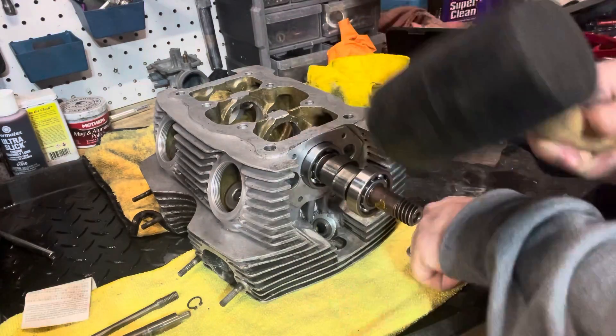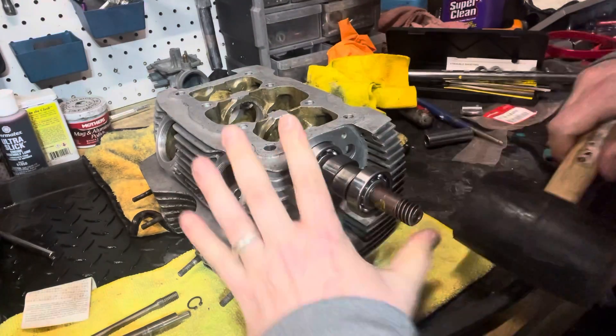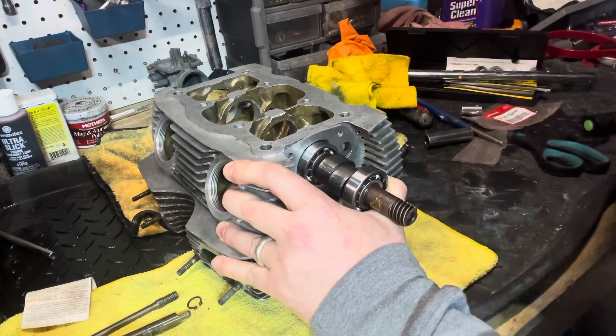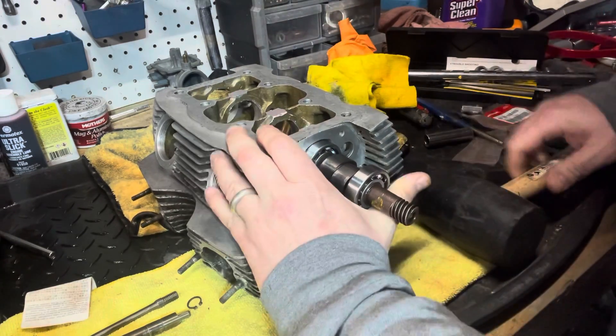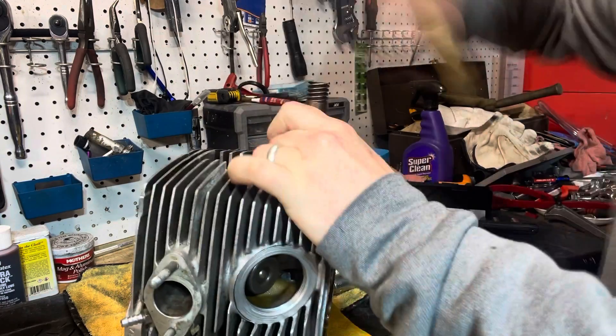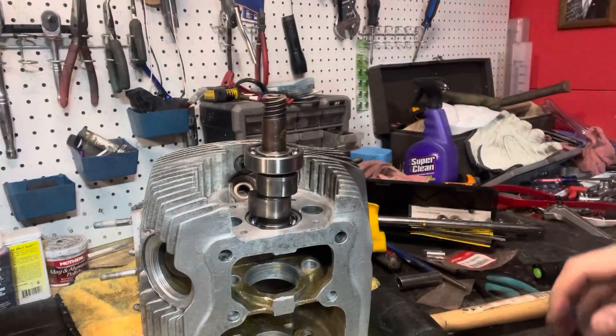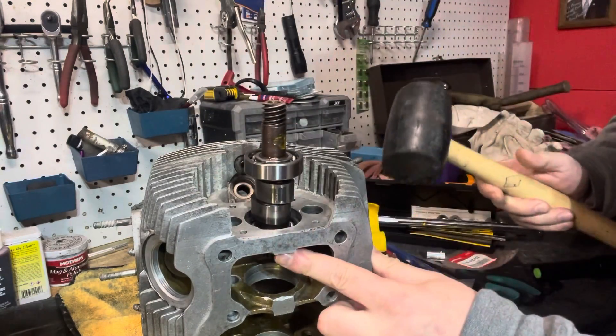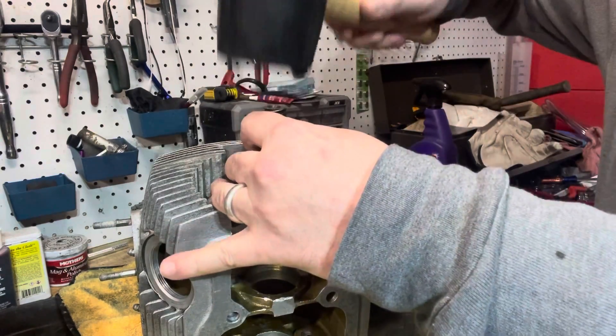This rubber hammer is really key — don't want to use a steel hammer on it. You don't want this thing going in crooked. Just make sure you're getting it going in as straight as possible. Take your time. I found standing it on the end made it a lot easier, similar to when we were putting the bearings in.